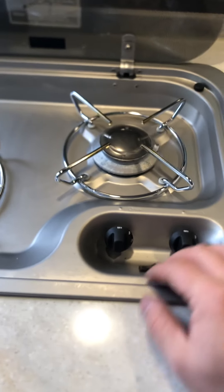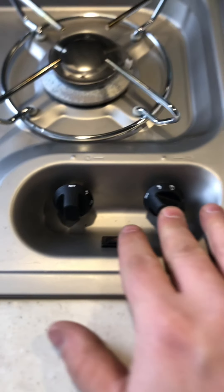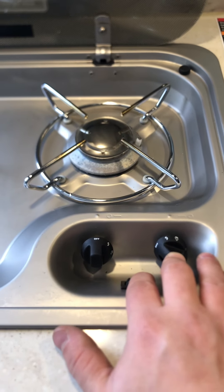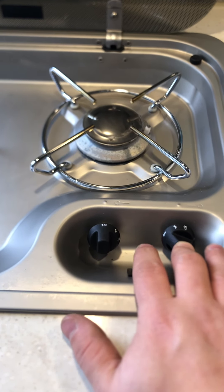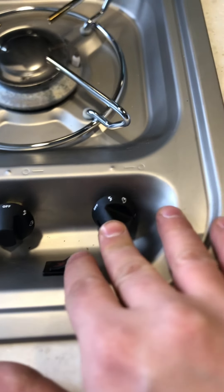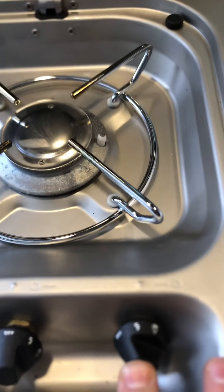Your stove here — turn on your gas valve, turn that to light, push and hold it. The gas isn't on so it's not going to light, but you turn it to that little spark symbol, push and hold it, and then hit that switch right there and that'll hit the sparker.